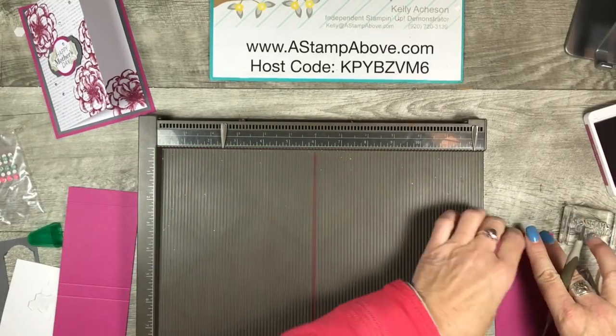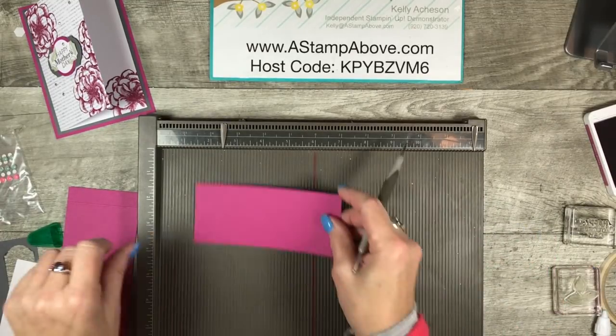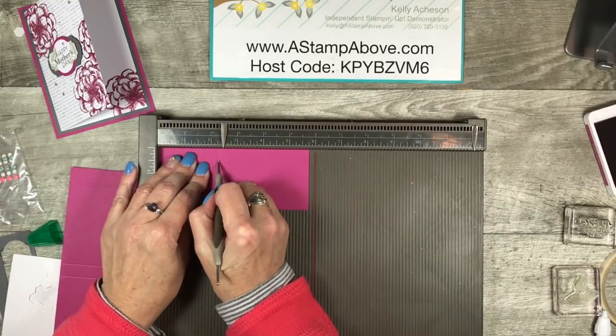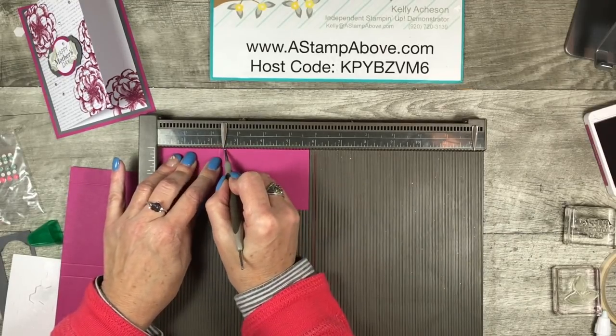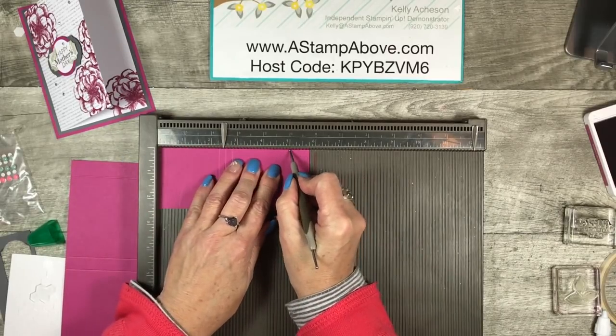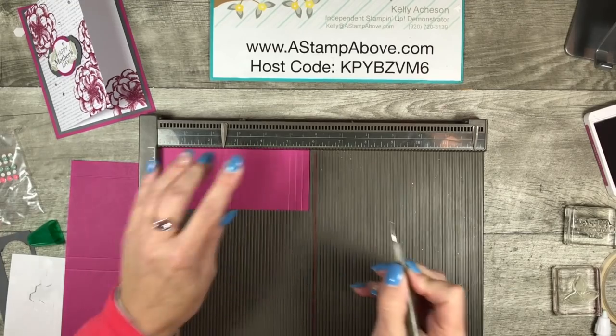The smaller layer is going to get scored at two and a quarter, two and a half, and two and three quarters. And then we're going to do the same thing at five, five and a quarter, and five and three quarters.